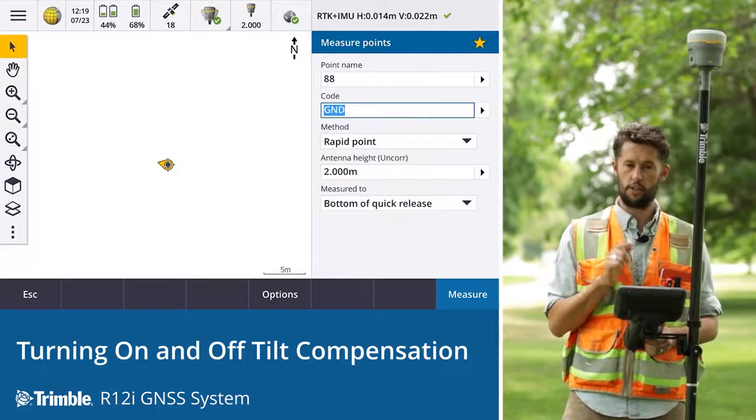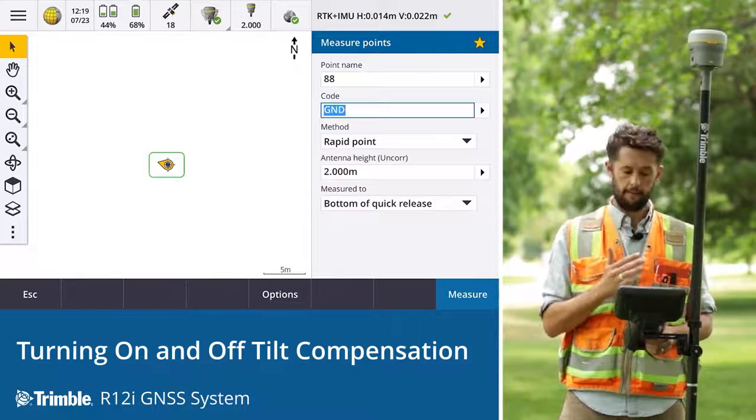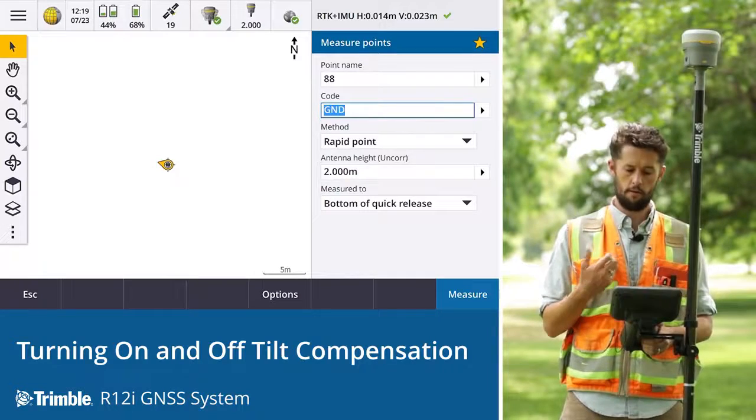The third indicator we can look out for is on the map. Our position is shown with an arrow displaying our heading. This also indicates that we are in IMU tilt compensation mode.